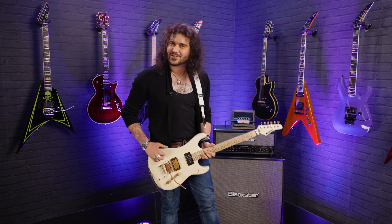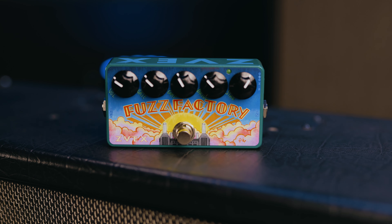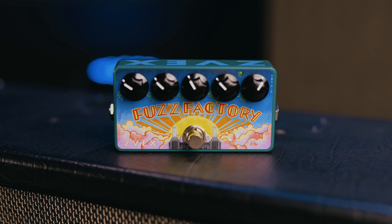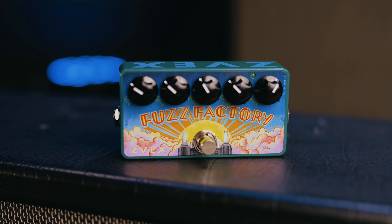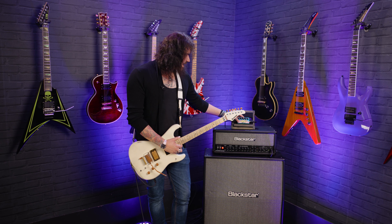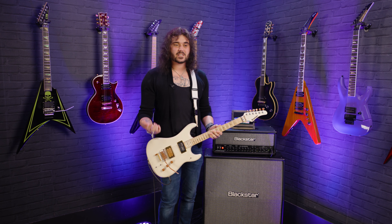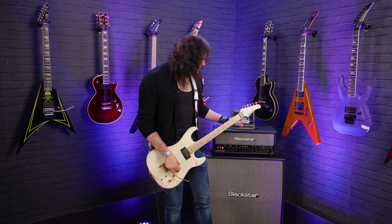That was the weirdest intro I've ever done for one of these videos. I'm Dagan from PMTVUK and this, of course because you clicked on the video, is the Zeevex Fuzz Factory — one of the greatest fuzz pedals of all time. This guy came around in the mid to late 90s and blew everyone away, most famously because of Jack White, Nine Inch Nails, and of course Mr. Matt Bellamy from Muse.